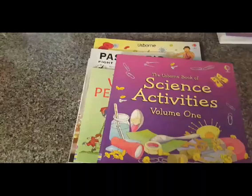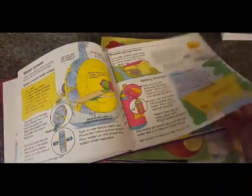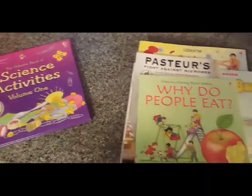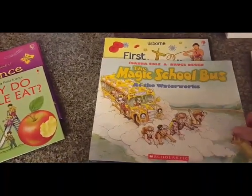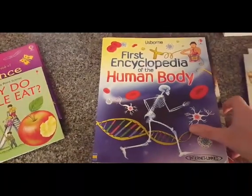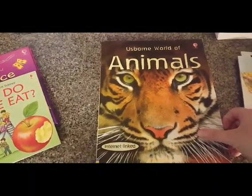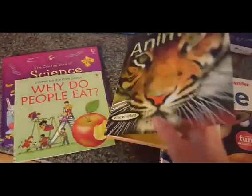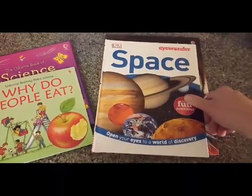The Bookshark Level 1 Science comes with seven books: the Science Activities Volume 1, which tells you about all sorts of stuff and ideas for experiments; Why Do People Eat; Pasteur's Fight Against Microbes; a fun Magic School Bus book — Magic School Bus at the Waterworks; The First Encyclopedia of the Human Body, which was my kid's favorite; the Usborne World of Animals, which is just beautiful; and also the DK Book of Space.